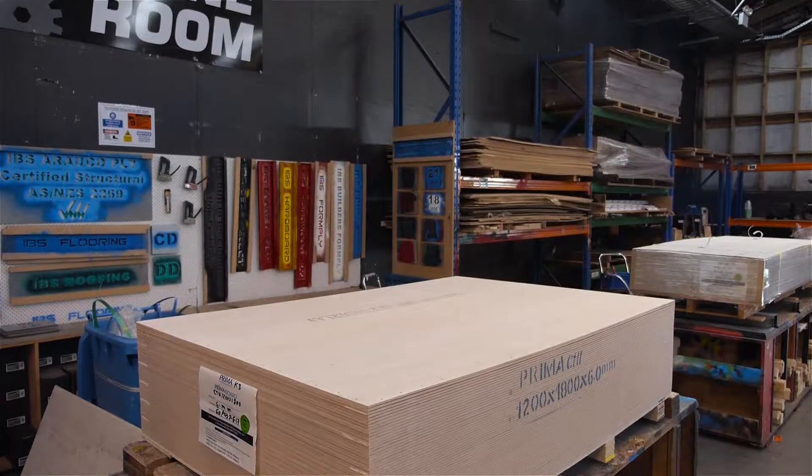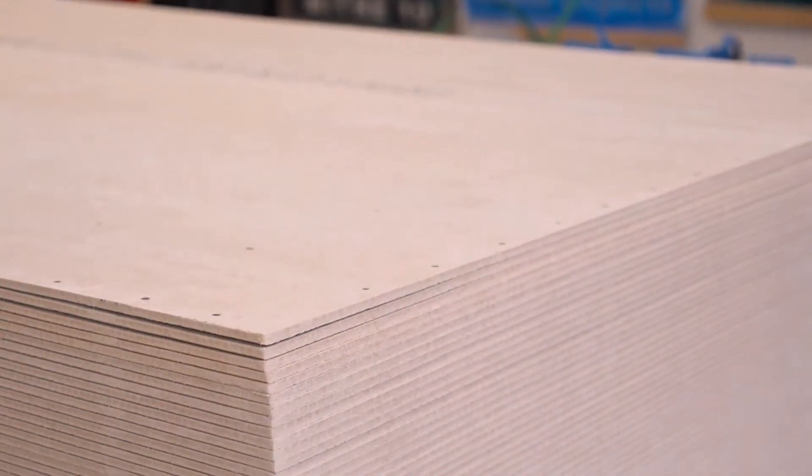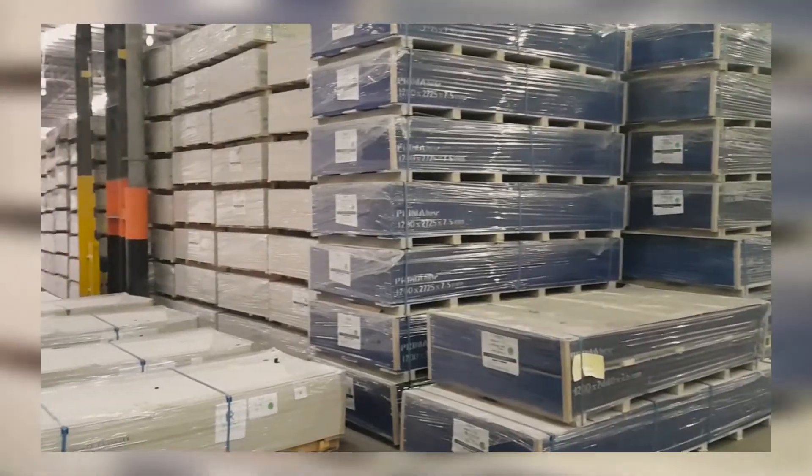Welcome to the product snapshot of our IBS Prima CTU. IBS Prima CTU is a ceramic tile underlay, manufactured in Malaysia by Hume Sandboard Industries. Hume is a top manufacturer in fibre cement and exports to over 40 countries worldwide.